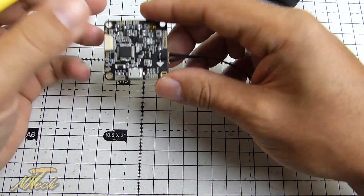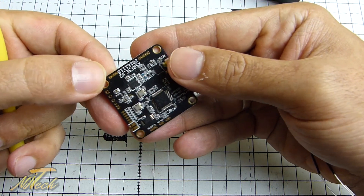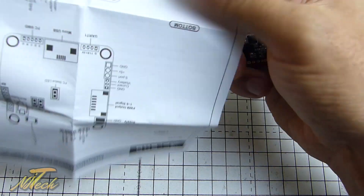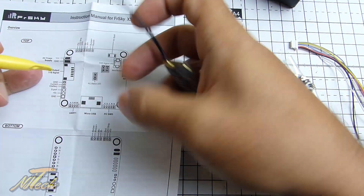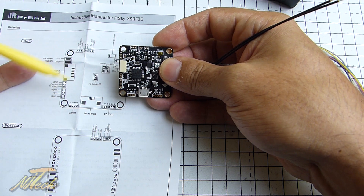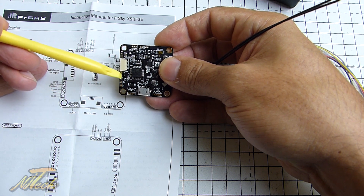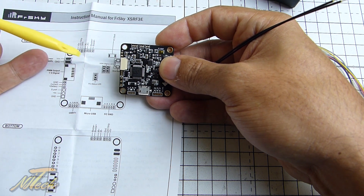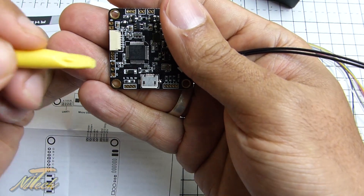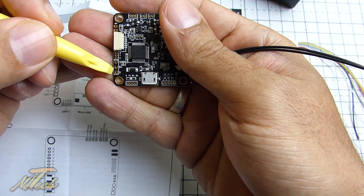We have voltage sensing. Things are a little bit tricky to see on camera because the screen print is pretty tiny, but if you look at the board oriented correctly with the USB at the bottom, you can see the VBAT — it's got a VBAT header right there so you can take voltage off the main PDB rail and send that back to the flight controller, very useful. You have got a current sensor input if you're running a current sensor. And then there are three important pads on the edge: S port, 5 volts, and ground. These are a passthrough for the XSR.